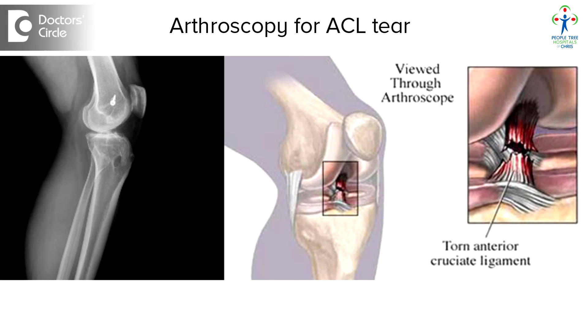Since it's done under arthroscopy, you need not have to stay in the hospital for long. The rehabilitation or the recovery will be very fast. After surgery, the patient can start moving around from the same day. We allow him to move around with partial weight bearing.